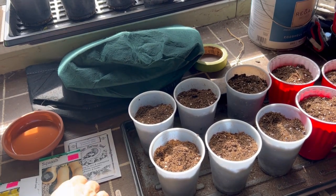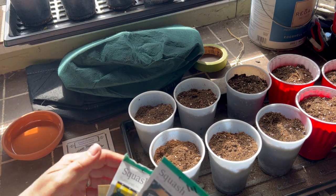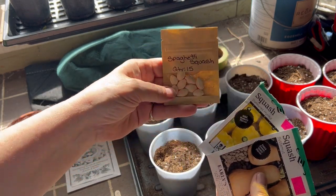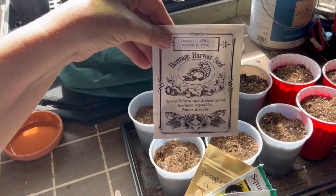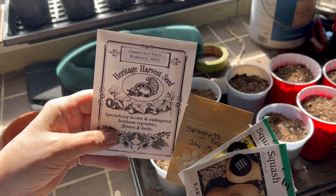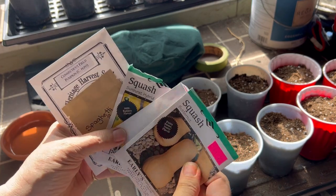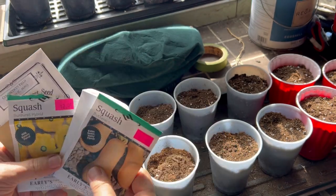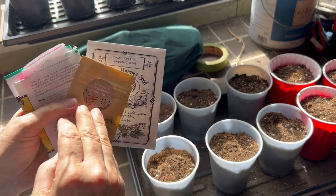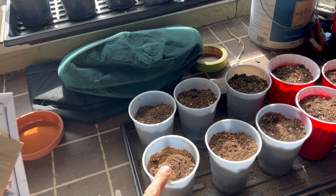Next on my to-do list today is to get some squashes and some pumpkins started. I'm going to be starting them in these containers. I've got a butternut, zucchini, sunburst, and spaghetti, and for the first time ever, I'm going to try planting pumpkins. They take up a lot of space, but I think I can find somewhere to grow them. Most of these actually tell you to just direct-sow them into the ground, but with three to four weeks to go, I think I'll get a good start in these cups and then move them to their containers.